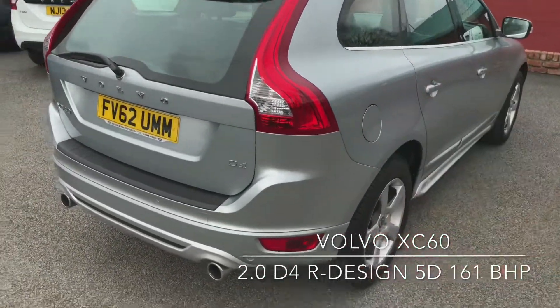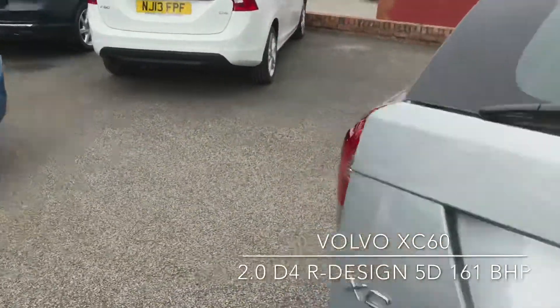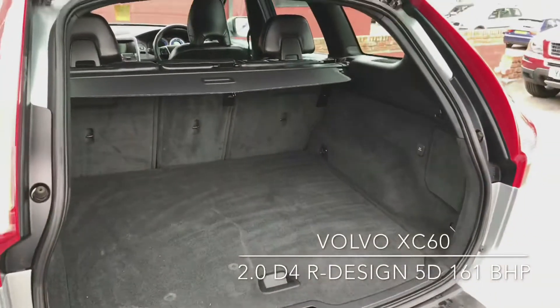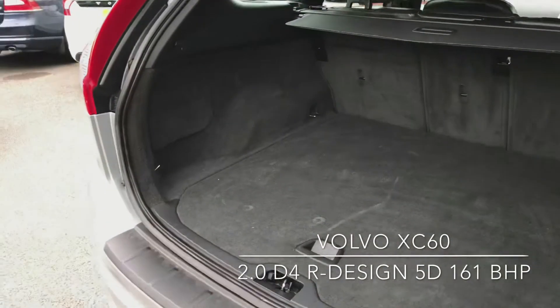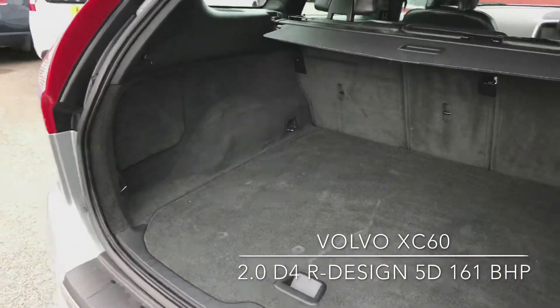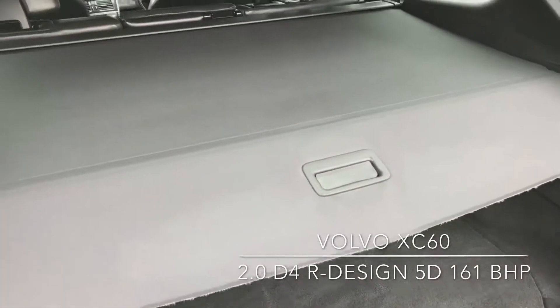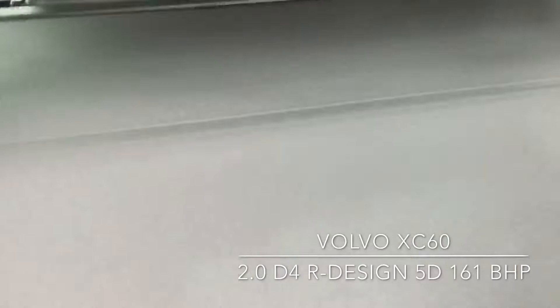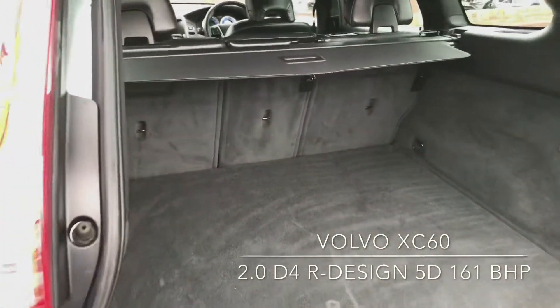It comes with two keys. Take a look inside starting with the boot — you've got the pull-out cover. There's plenty of room and you can also fold the seats flat as well.